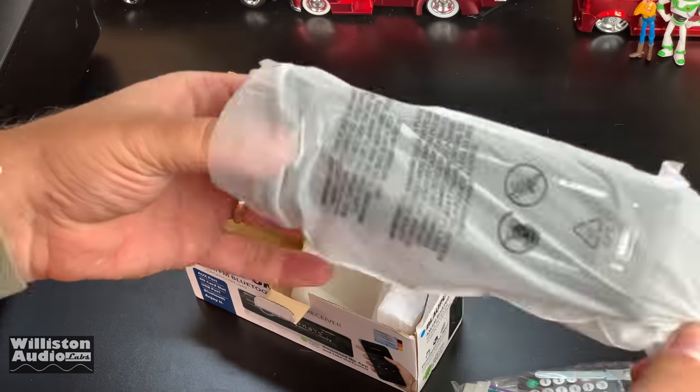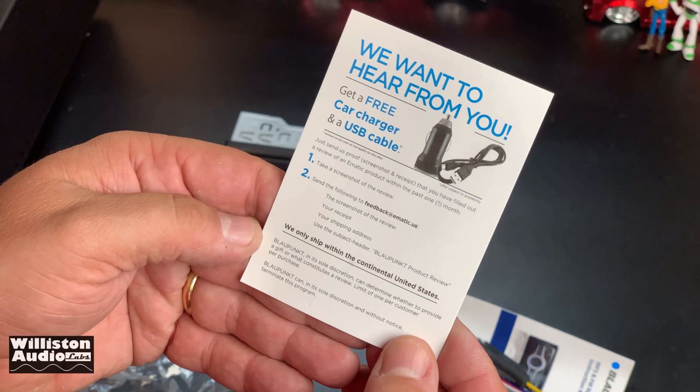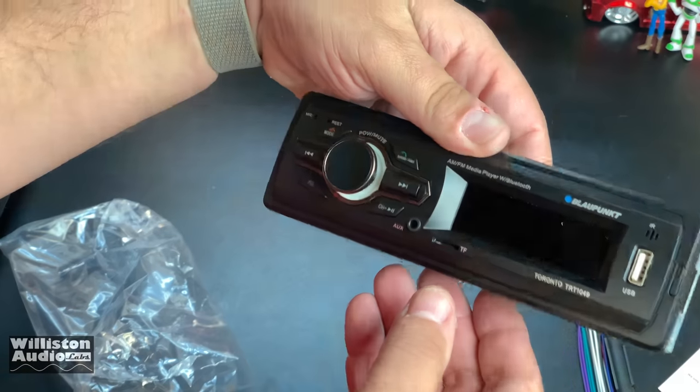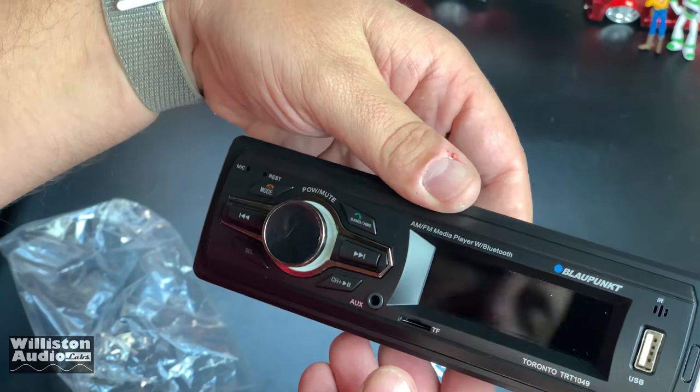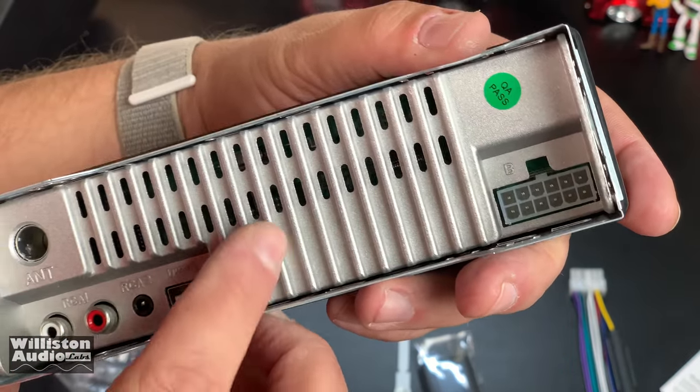First thing you'll notice when you take it out of the box, there's not much here — this thing is tiny. It comes with a free car charger USB cable; all you have to do is leave a review. It also comes with the harness for the power and for the speakers.